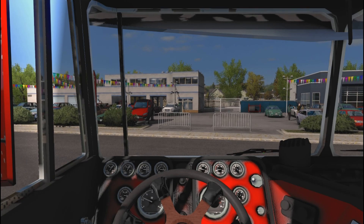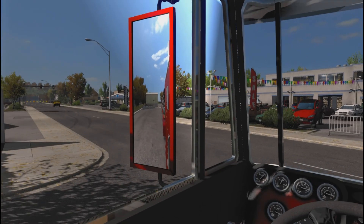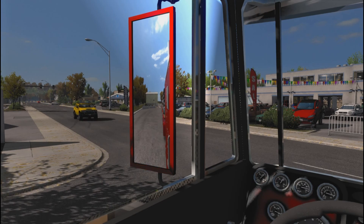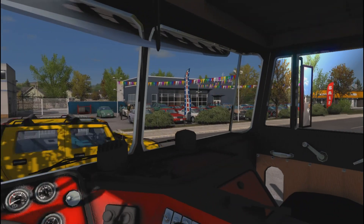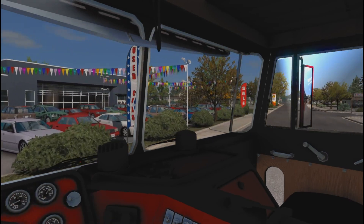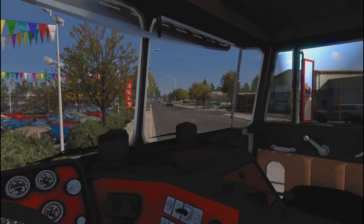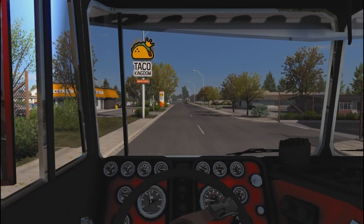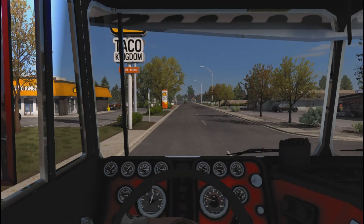Let me turn that phone off. This is a one-way — there's only one way to get out of here. Alright, here we go, no traffic hopefully. We're going to have to take the sidewalk a little bit to get out.